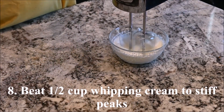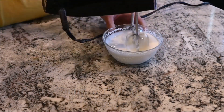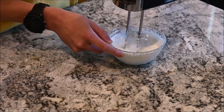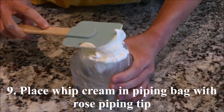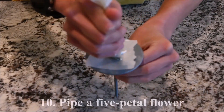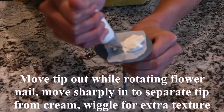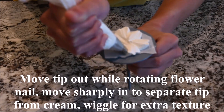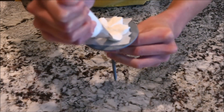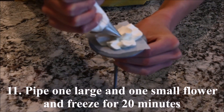Beat half a cup of whipping cream to stiff peaks. Place the whipped cream in a piping bag with a rose piping tip. Pipe a five petal flower — for each petal, move the tip out while rotating the flower nail and then move the tip sharply inwards to separate it from the cream. Wiggle the tip to create texture in the petals. Pipe a large and a small flower and freeze them for 20 minutes.